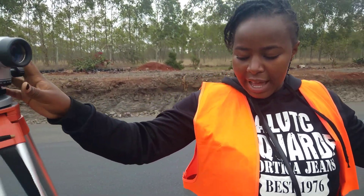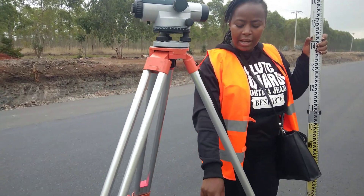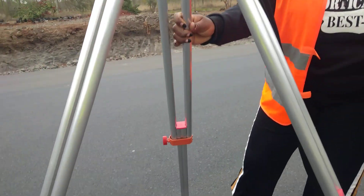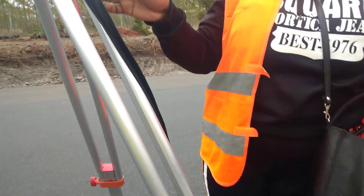Comment down below if you need to learn anything from surveying or any department. Also, when you're detaching from the stand — if, for example, you're using it on a ground that is not soft, like tarmac or hard land, you press on this to make sure it's stable. It's actually stable at the ground. But since we are using it on a flat ground like this one, you just put it that way.